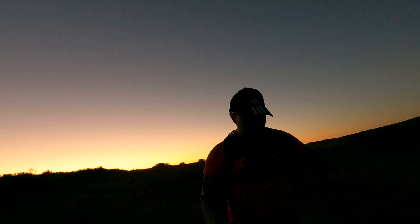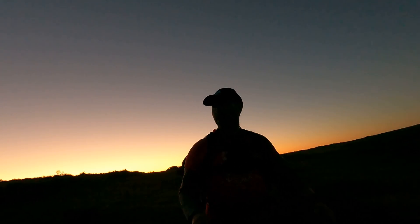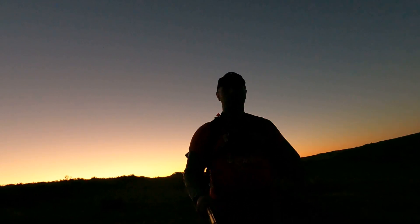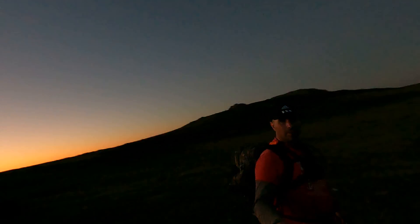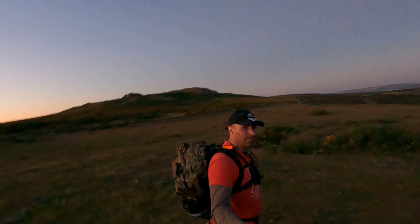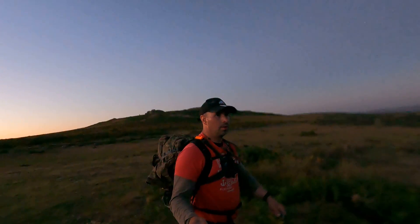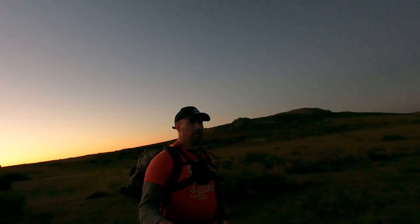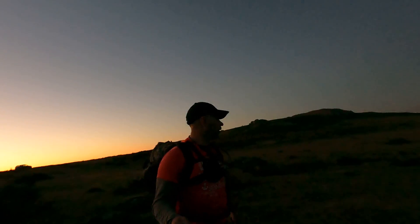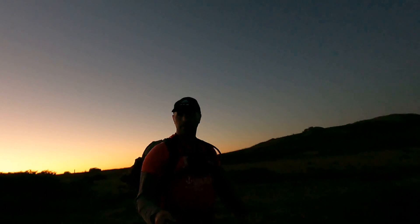As soon as it drops in temperature I'll put the MTP jacket on. So the path should be over here somewhere — let's get the camera so you can see me. The path should be over here somewhere. I'm not walking through that.